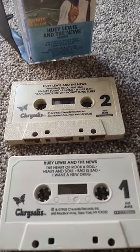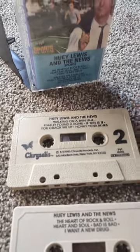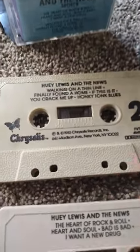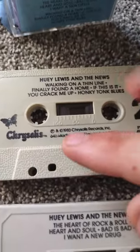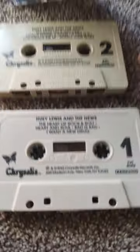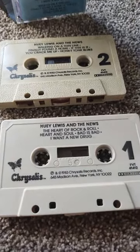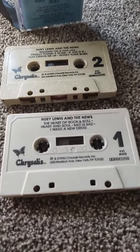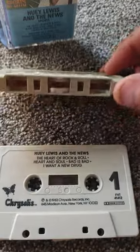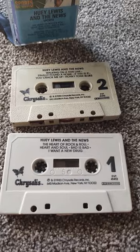Both of these copies of Sports were made in the actual 80s — they're both beige — but there's a little difference between the two. This top one has a coating that's kind of rough and gritty, whereas the bottom one is smooth. I like the bottom design better, and that one happens to play better too. I had to replace the felt pads on both, but they both play without any issues.